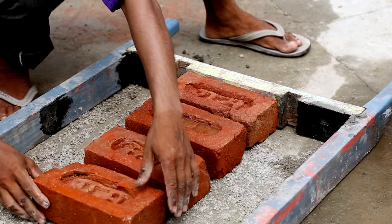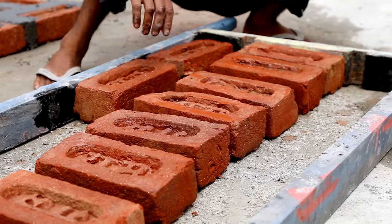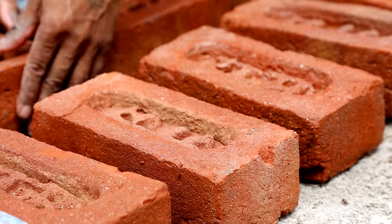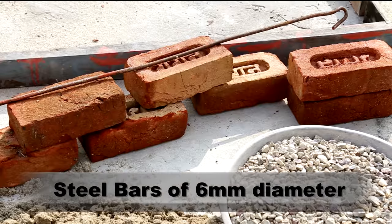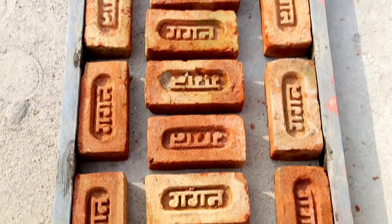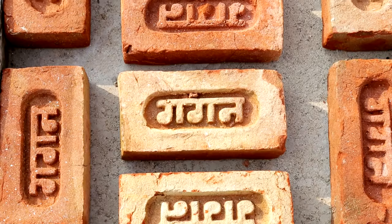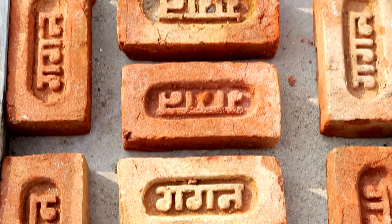Casting of the brick panel — these panels are cast on a levelled ground. Prefab brick panels are made up of first-class bricks and reinforced with two steel bars of 6mm diameter. A gap is left deliberately for placing reinforcement into the brick panels. The width is normally kept at 530mm.